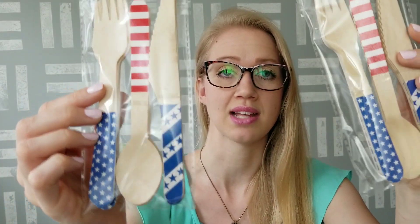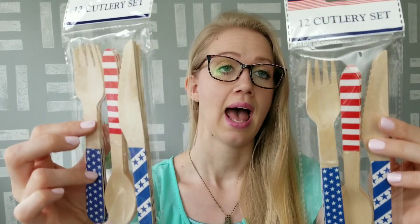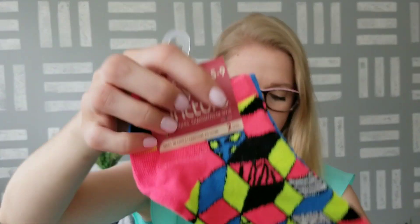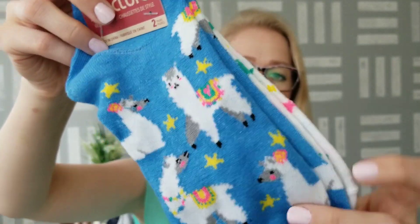With the 4th of July items they've been putting out in the front of the store, I found these cutlery sets with wooden cutlery. They did have some with pineapple on the handles, and they probably still have those in the store — I still saw them in the party section — but then they have these ones for 4th of July as well. I thought that was really fun. Then I picked up some socks. I just really wanted some new socks — these are all Juncture women's socks, which is a Dollar Tree brand. This one has some llamas on it with stars on the other side.